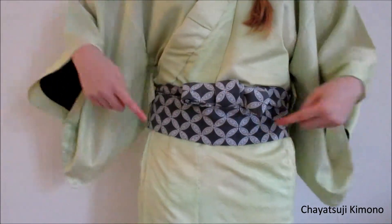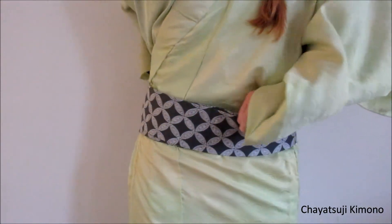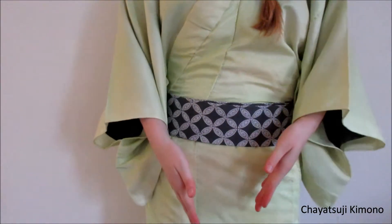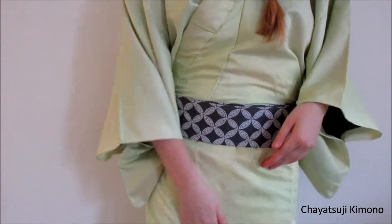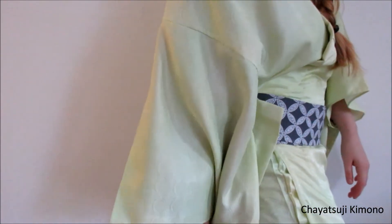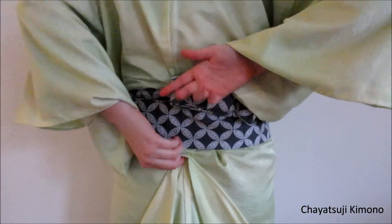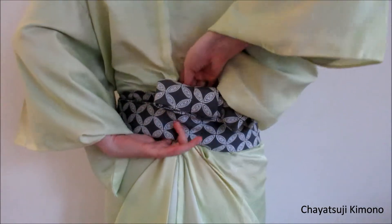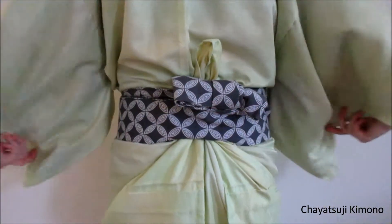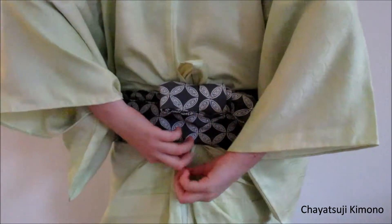Now we're not quite done yet. I'm going to move this to the back and then see what is different when it comes to this kind of Kitsuke — for Hakama. Because when I want to put on my Hakama now, this part won't go anywhere. So what we do is grab the back seam, just in the middle, and tuck it underneath, and pull it all the way up. Like that. I'm just kneading this as far as you can.